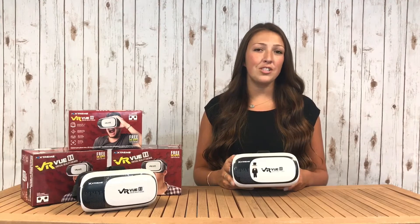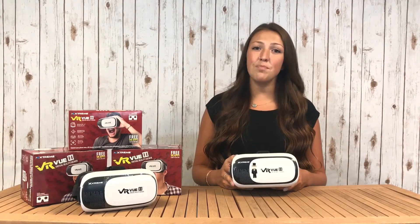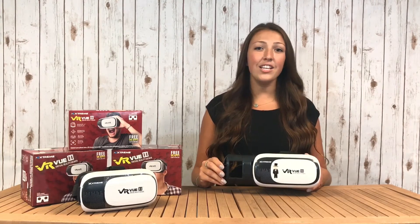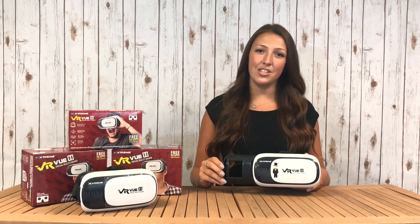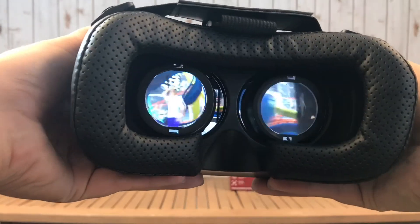To convert your phone into a VR viewer instantly, start by downloading one of the thousands of free movies, videos, or games from the App Store for iPhones or Play Store for Androids. Once that's been turned on, pull the black tray out and insert your phone. Any screen 3.5 to 6 inches will fit perfectly. Slide the tray back into place and let your imagination take control.